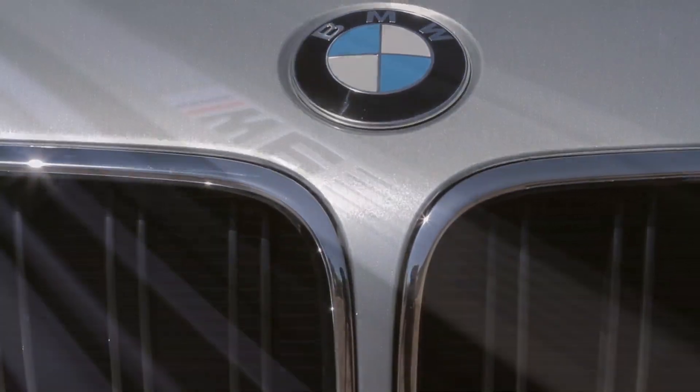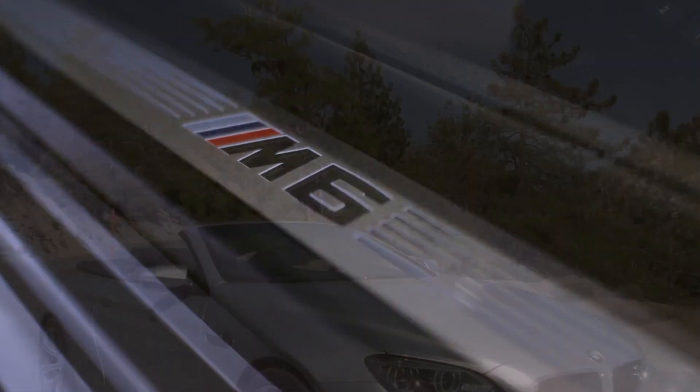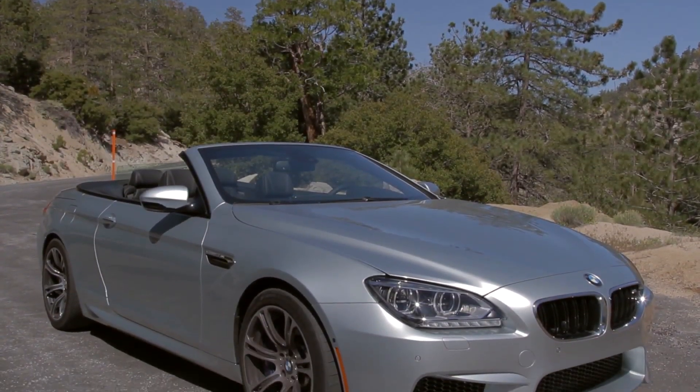This week on Ignition, the BMW M6 is fast like a speeding bullet, but heavy like the man of steel.